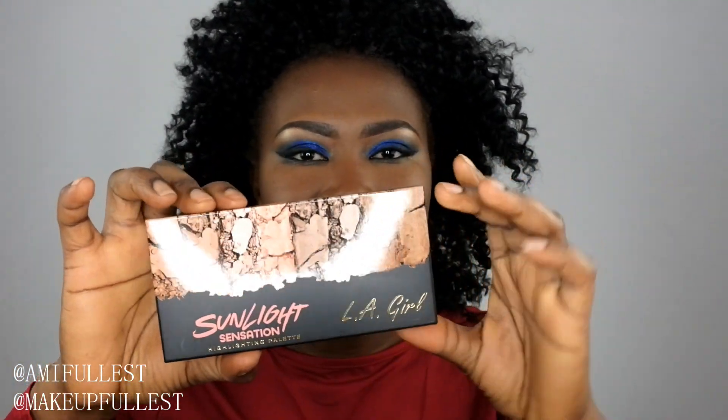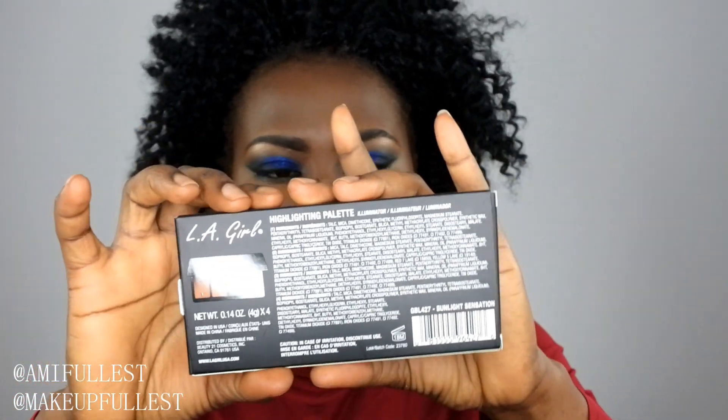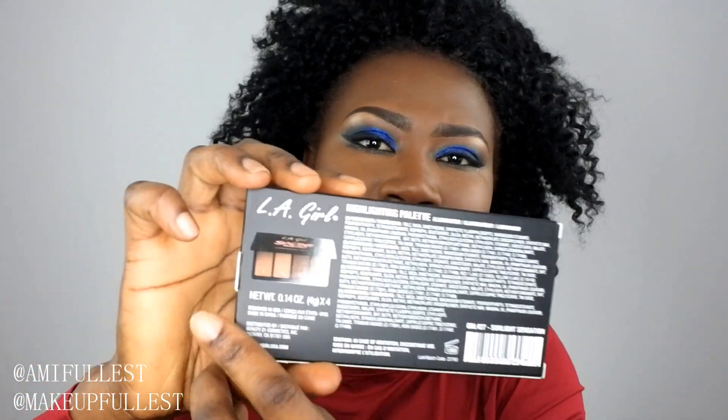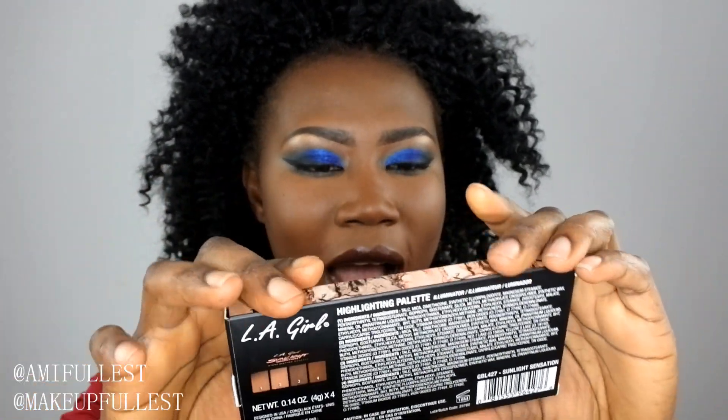This one is called Sunlight Sensation, and this is the one I picked up. The packaging is really, really nice. Here you have the highlighters and shades, and this is what they look like. At the back there's a little bit of instruction and ingredient list. You have number 1, 2, 3, and 4.